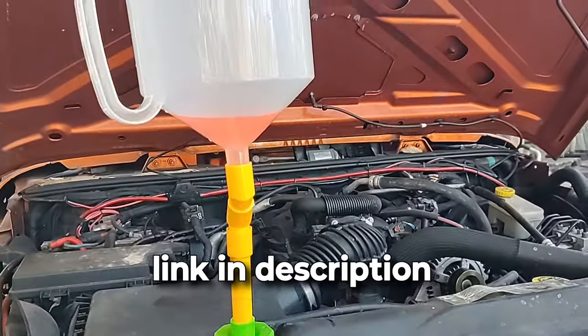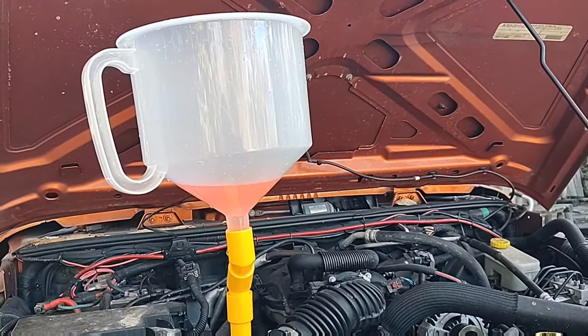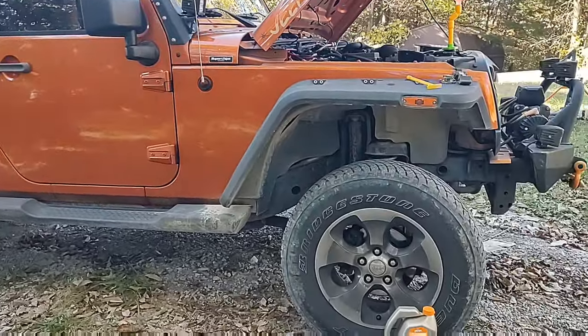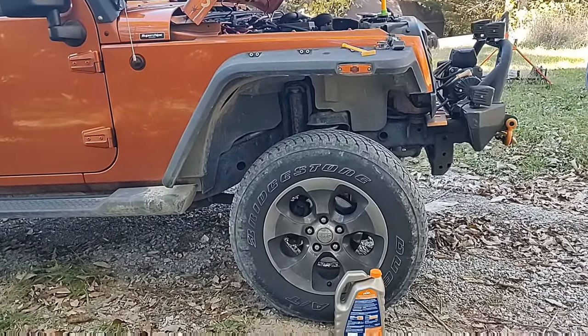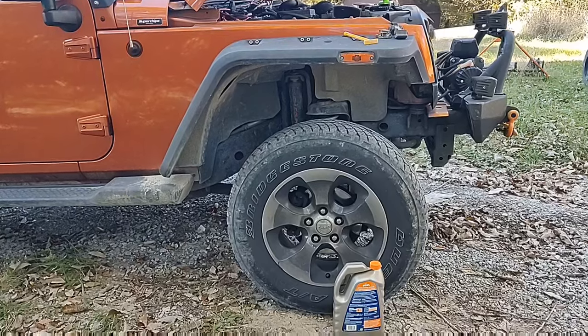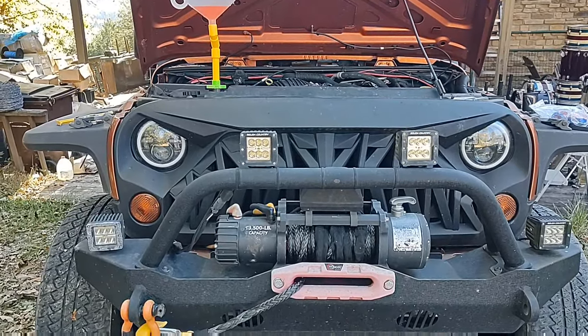Install a burp kit funnel on an extension so that it's the highest point of the engine. It also helps if you have the vehicle sitting on a hill so that the engine is up higher. You can use a jack stand to also raise up the right side of the vehicle.